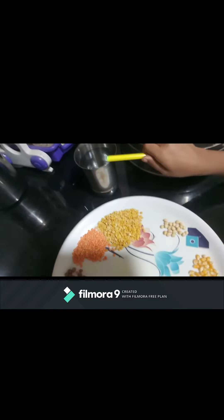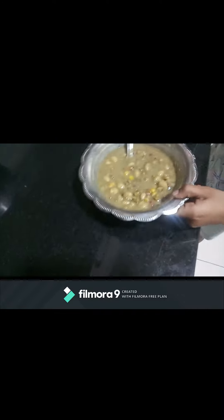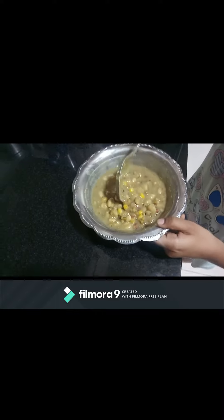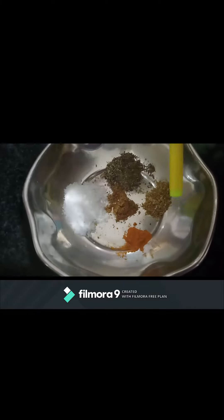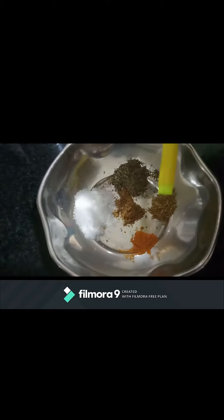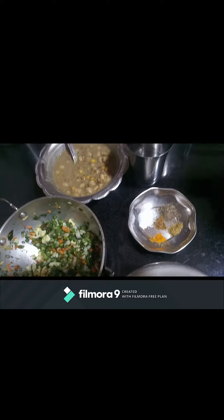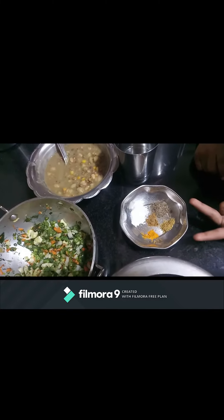Add water to boil. Keep for 4 whistles. Now it is boiled. Add 1 pinch of turmeric powder, half tablespoon coriander powder, half tablespoon pepper powder, 1 pinch of cumin powder, and salt to taste. Add all this to the cooker. Keep for 2 more whistles.